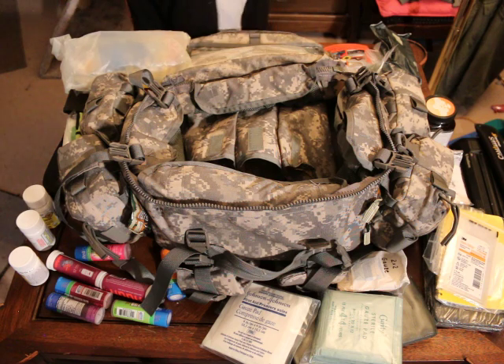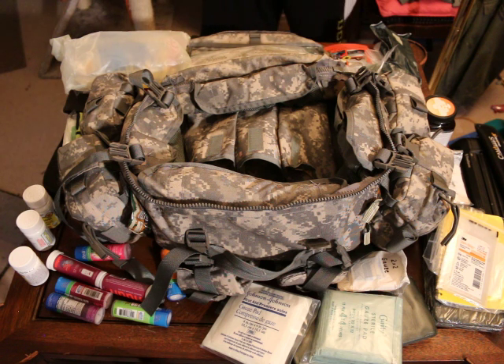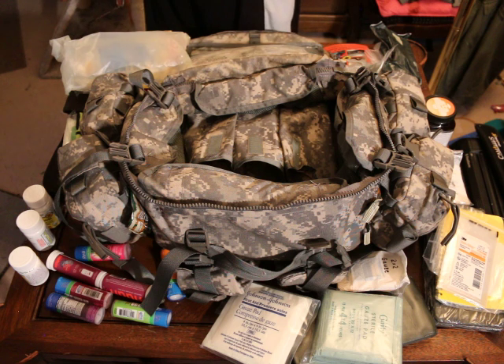This is pretty much my tier 5 kit — what I carry when I'm out there. I'll also have an IFAC on me personally. The other kits, like the tier 4 kits, I use to replenish this kit. I have another MOLLE 2 bag that's full but not set up like this — it carries extra stuff like hydrogen peroxide, alcohol, rehydration liquids, and replacement bottles of pills.